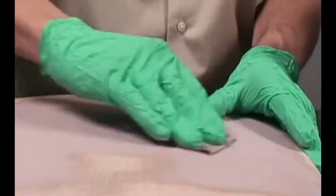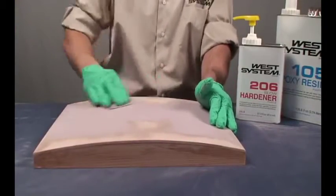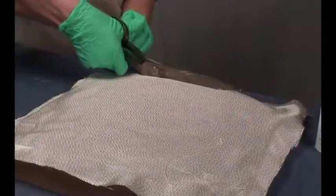As with other techniques that involve bonding, when you apply reinforcing fabric, the surface must be clean and dry. Non-porous surfaces should be sanded. Trim the cloth to size and position it on the surface.